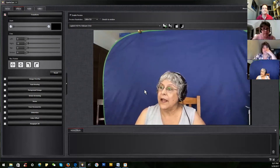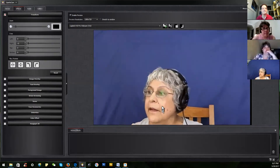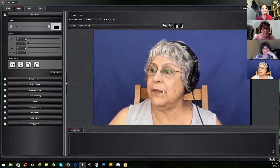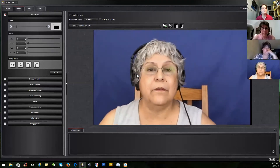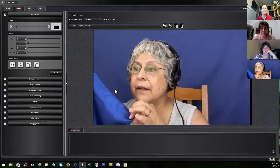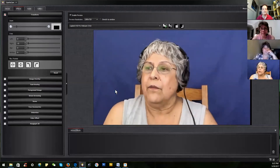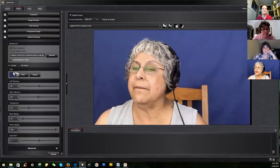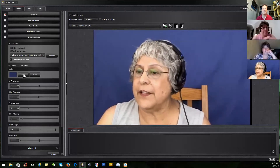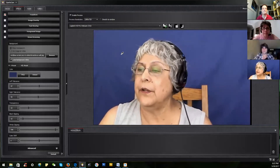I'll zoom all the way out so you can see my screen back here — it's blue, and the other side is green. It's about five by seven feet. You position yourself in the middle with equal distance between your head at the top and your chin at the bottom — just play with it. When you come to the green screen controls, the software can pick the color for you, or you can pick it yourself using an eyedropper tool — click Pick and drag around to select a suitable blue.